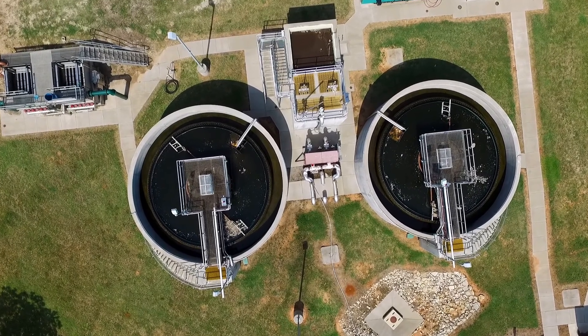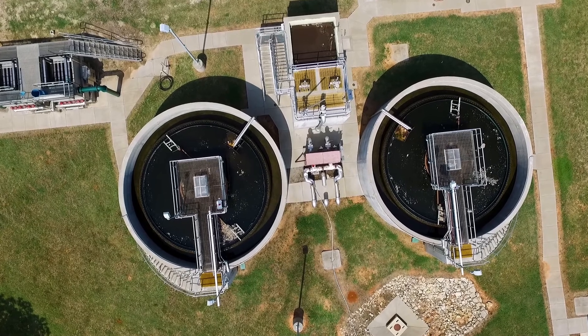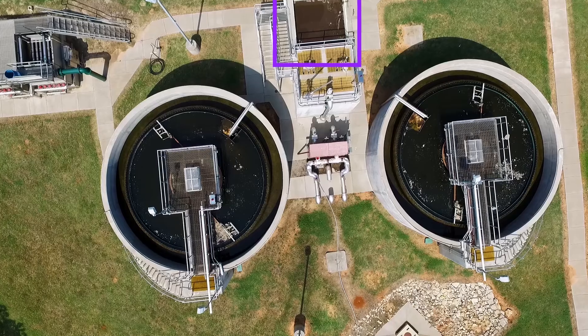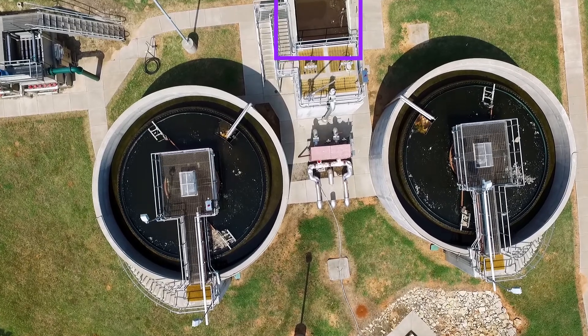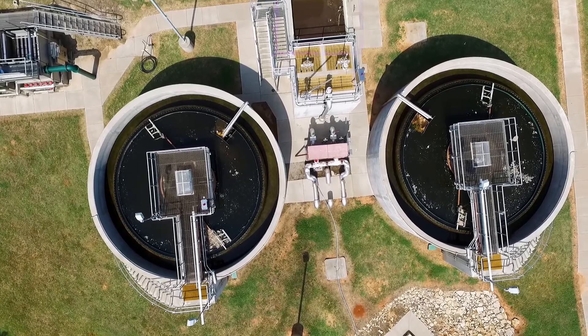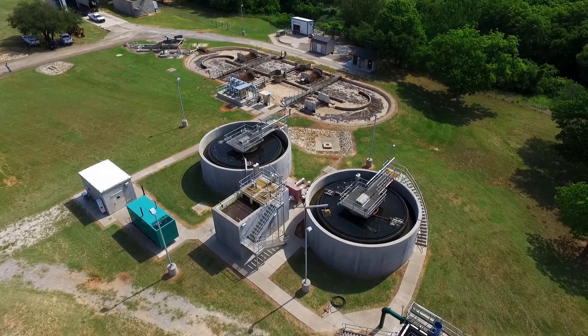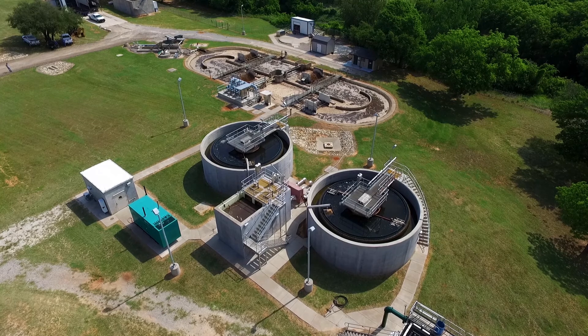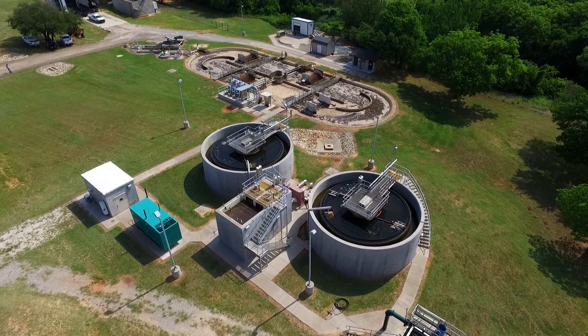What you're looking at are two 60 foot diameter final clarifiers. At the top of the screen you will see a box with the same color water that you see in the oxidation ditch. That's the treated water that's been removed from the oxidation ditch, goes into this box and then is distributed between the two clarifiers.